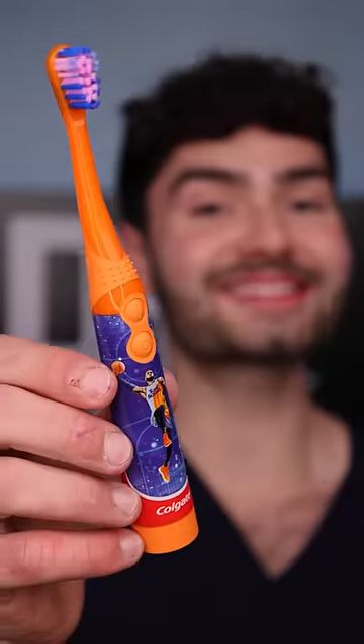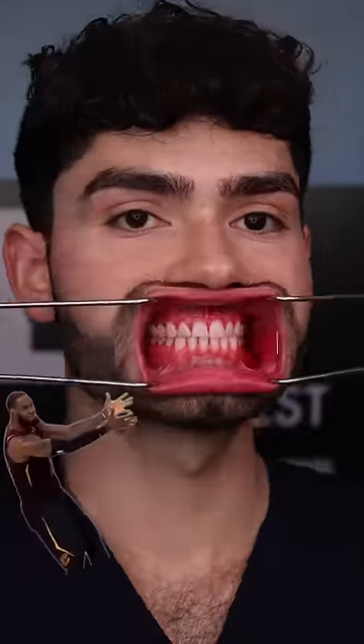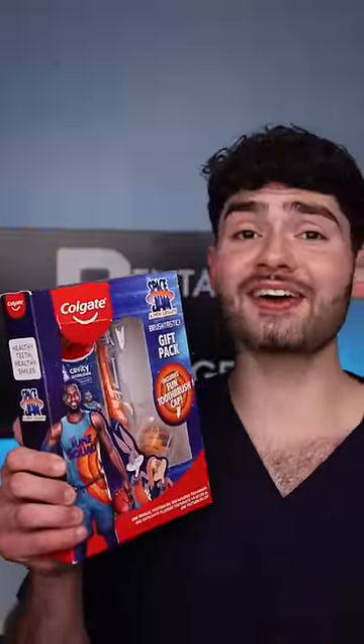This toothbrush is cleaning up the Monstars to win the MVP. Let's check the after results. LeBron took his talents to the dentist.